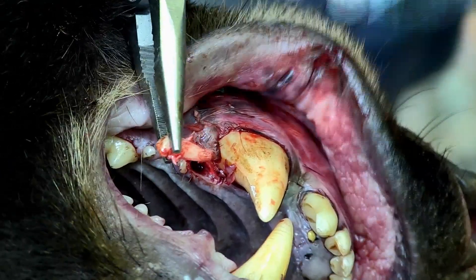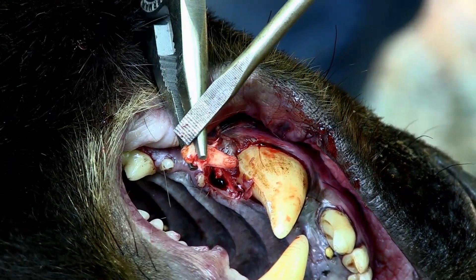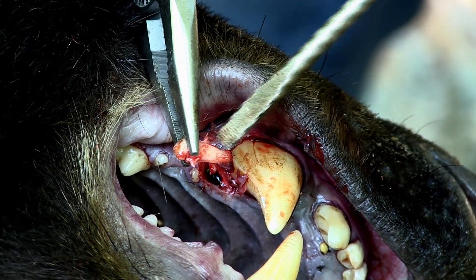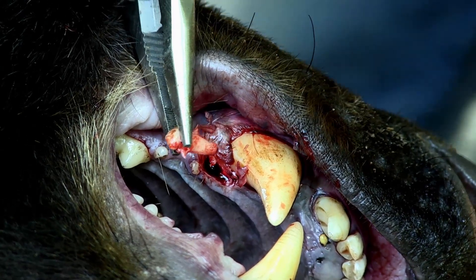Now I'm going to take a set of pliers and just pull the tooth out. And now I have the whole premolar — there's the top of the tooth, and here's the root. The root is what we need in order to age that bear. And that is how you pull the premolar tooth out of a bear.